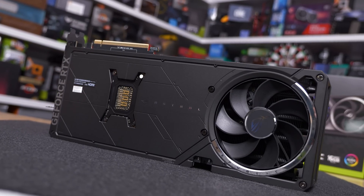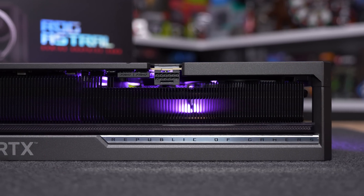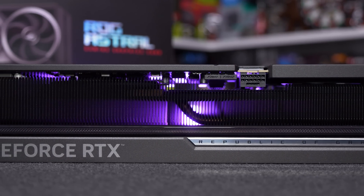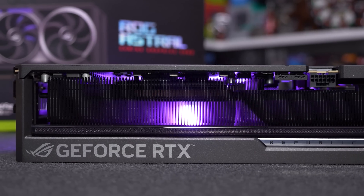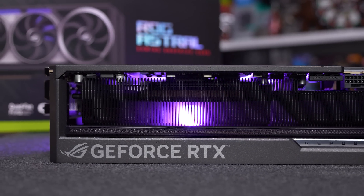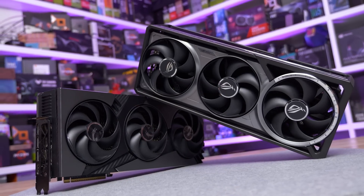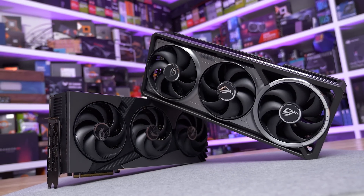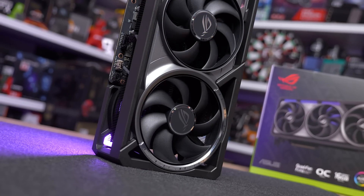The Astral is a big unit as you'd expect from a high-end RTX 5080. It measures 358 millimeters long, 150 millimeters tall, and 76 millimeters wide — a similar height and length to the MSI RTX 5080 Vanguard SOC that I just finished reviewing, but this ASUS model is 15 percent wider, which is insane given how massive the Vanguard is. It's also 47 percent heavier than the MSI Vanguard.